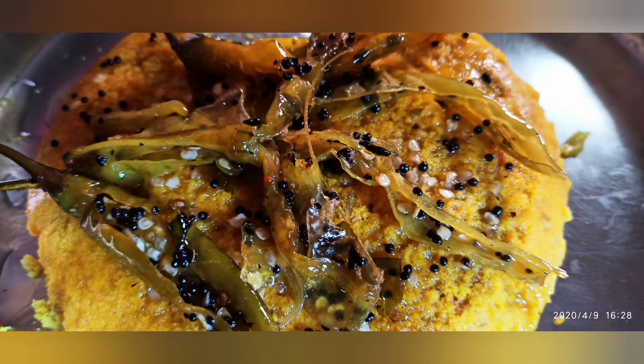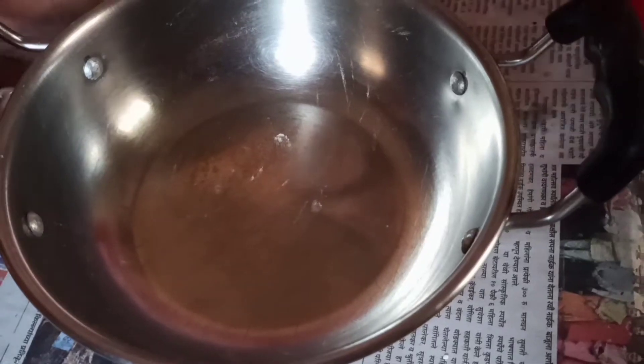Hello guys, welcome to my channel. Today we will be making dhokla. For making dhokla, you'll require 1 cup of maida, 5 grams of baking soda or eno, 1 tablespoon sugar, 1 teaspoon salt, turmeric powder, and warm water.